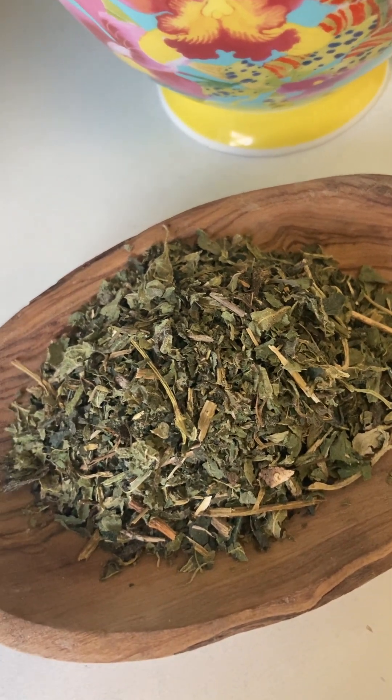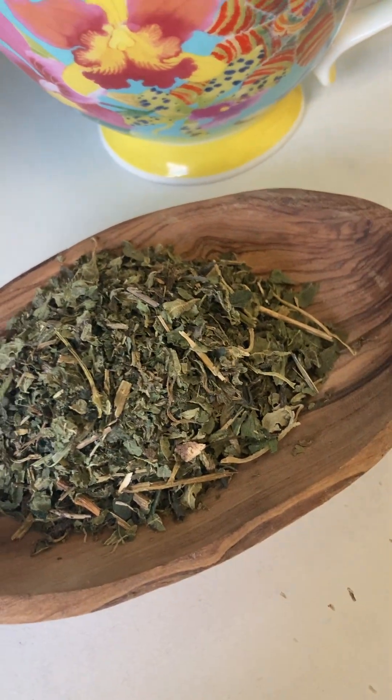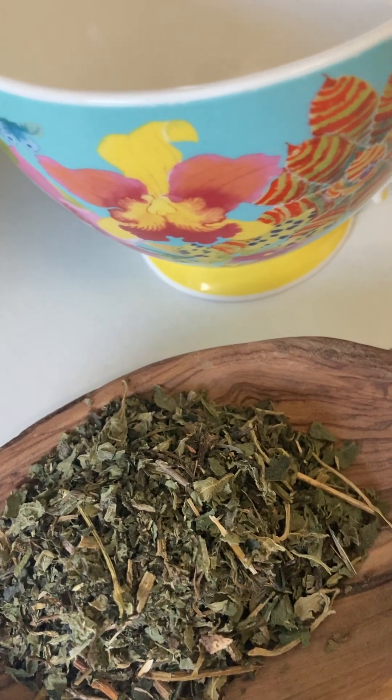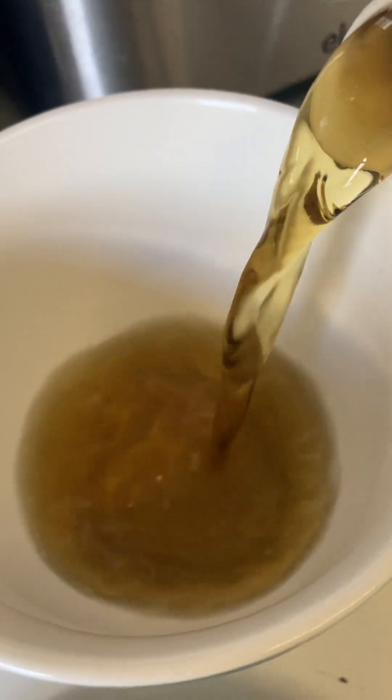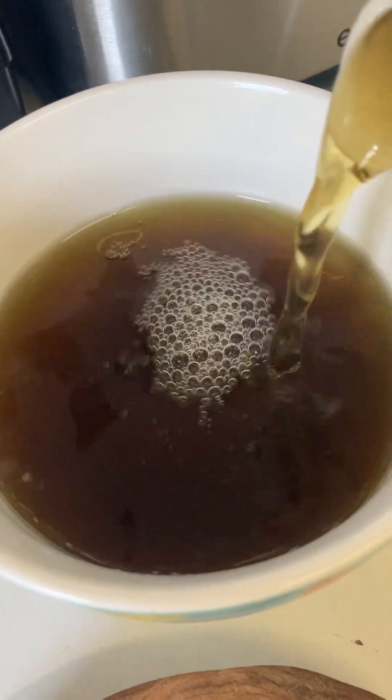That's all you do — steep one cup of boiling water with two tablespoons of dried nettle leaves for 10 to 15 minutes minimum, longer if you want to extract more of its powerful properties. Be consistent and drink at least one to two cups a day. I've been steeping mine for about 20 minutes and look at that lovely dark green tea.